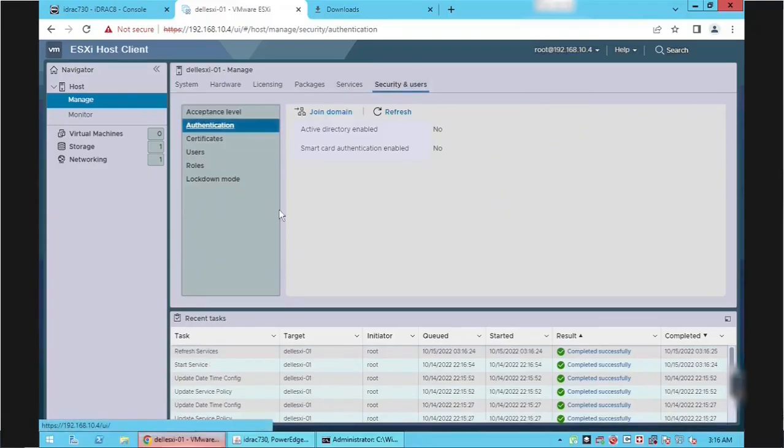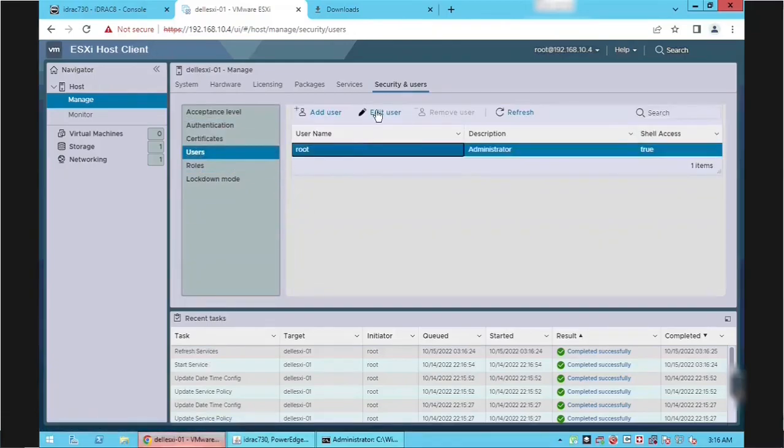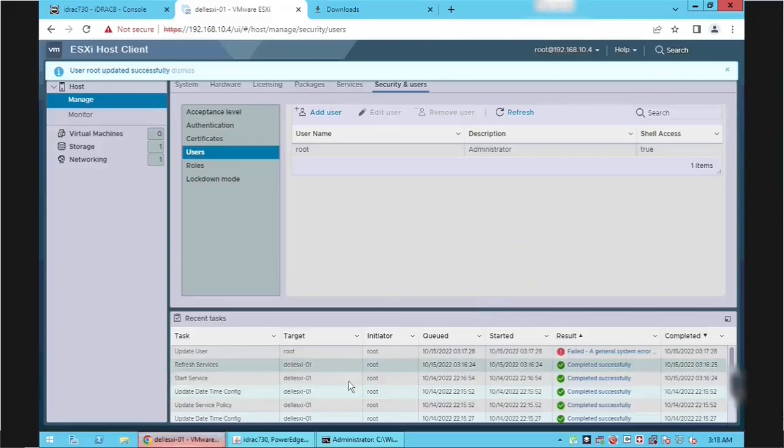We can also join this ESXi server to a domain and authenticate using domain users. If needed, we can change the ESXi root password using this option. If you enter a weak password — one not having enough uppercase, lowercase, special characters, and numeric characters — it won't be accepted. Whatever changes we make will be shown in the Recent Tasks section.